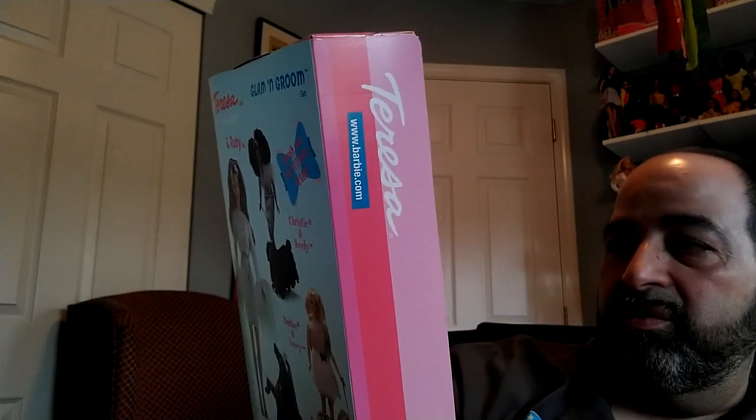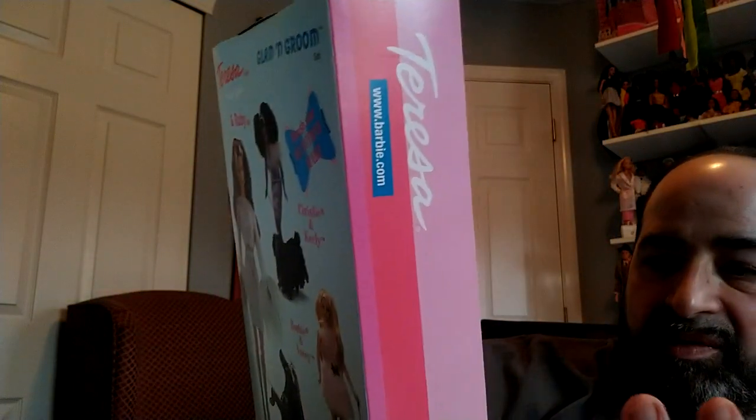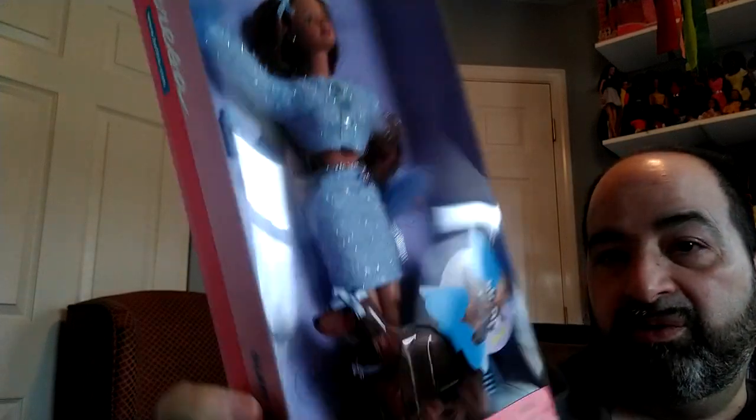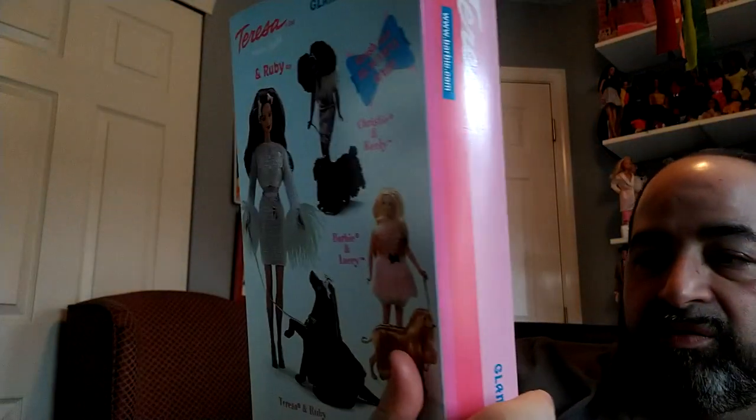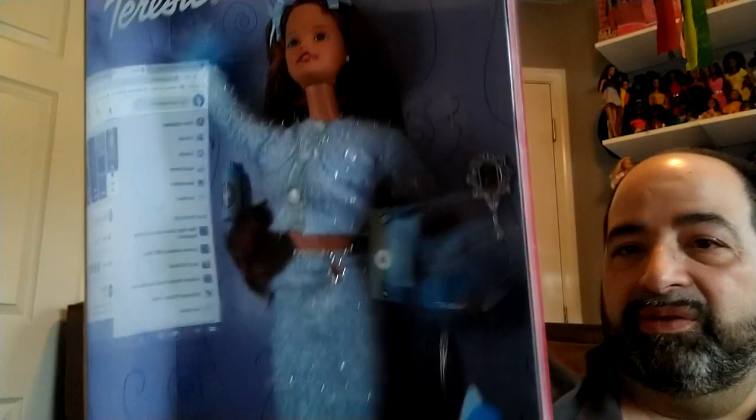She does have a little mirror, and what I think is a leash. I'm not sure what that spray is — the box says "brush our beautiful hair," so it's probably some kind of hair spray. There's also a brush, and extra little bows so you can put them in the dog's hair. It's just like — let's blind the dog by putting bows right in front of its eyes! But anyway, it's a cute set. I just don't like the bows. That's the Teresa in the Glam and Groom from 1999. What do you guys think of this one?